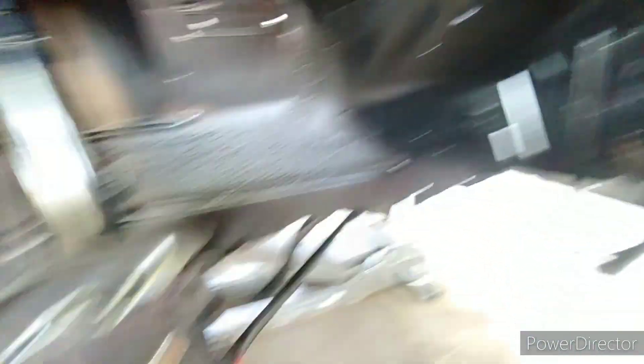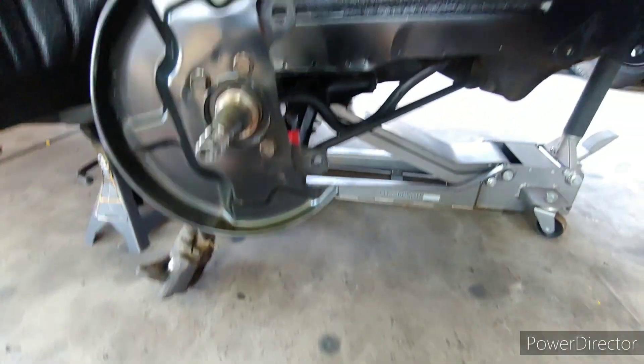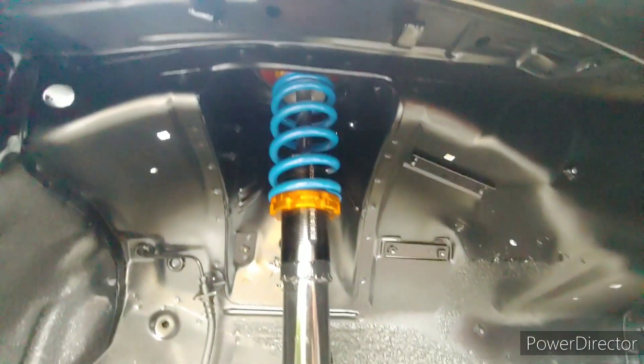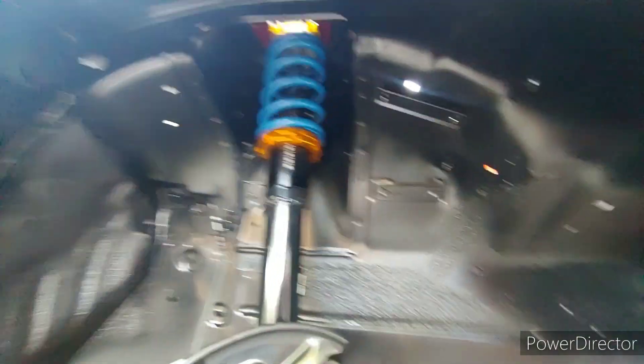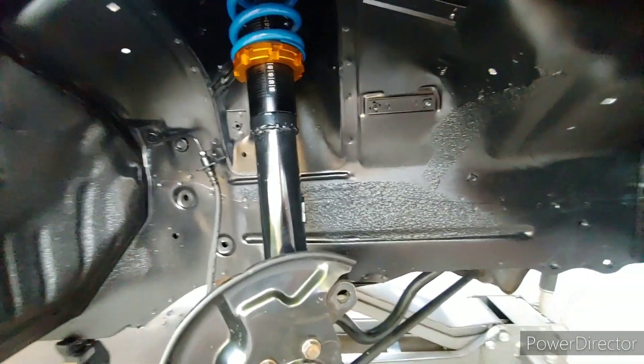I just spritzed it with some black paint just to keep the rust down. Eventually I'll get stuff coated. Everything was clean at one point and then it started getting rusty and everything kind of started to look like crap, so it was a good time to get in there and make it look okay. This should hold up and then eventually I'll get some better undercoating, scuff it, clean it, and do a top coat.